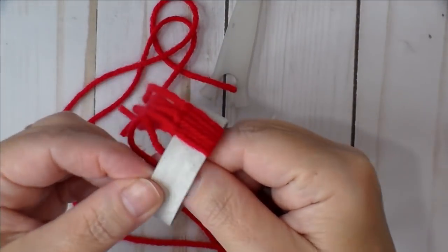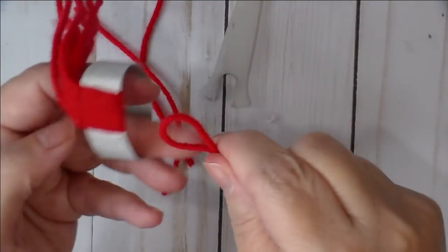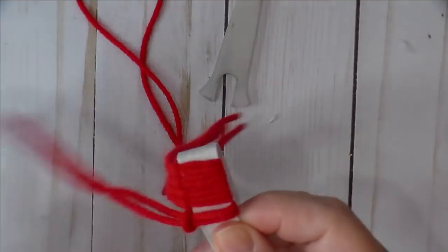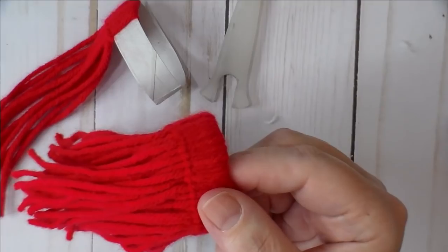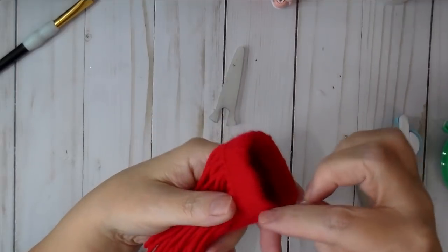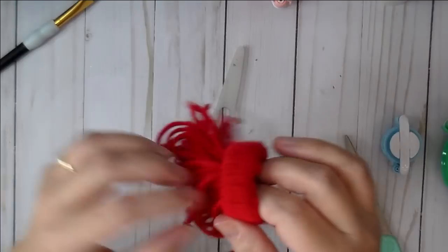Continue looping — this is very relaxing to do in front of a movie. These are cute on packages as well. Pull tight and push it over so you have the little knots in the same spot every time. Keep going until you have enough on there that there's no gap. Once you're done, push all the strands through the other side and pull them out evenly — make sure they're all even and none are stuck inside.